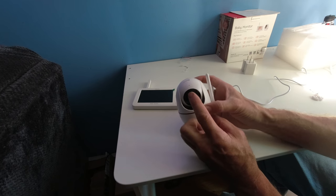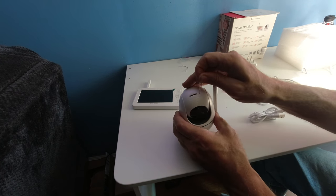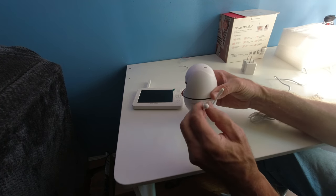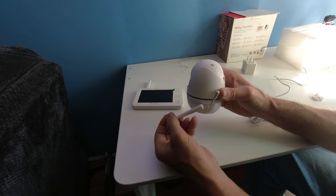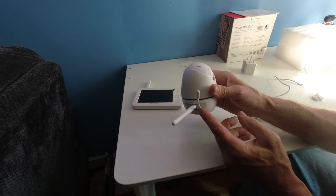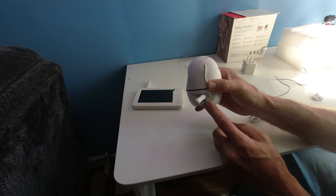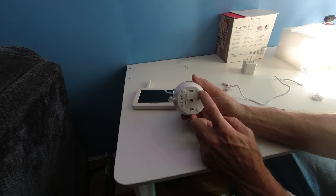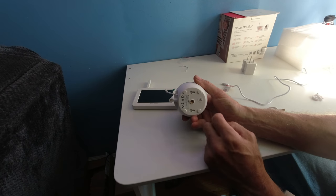Going over the baby monitor, you have the HD 1080p camera sensor, microphone, SD card slot, and a reset button hole that you carefully feel for. The antenna opens up 90 degrees and rotates about 200-plus degrees. It also has a second whip antenna for extra protection.